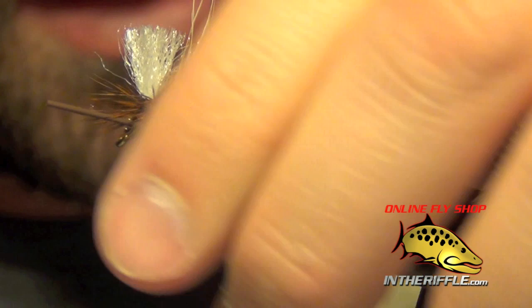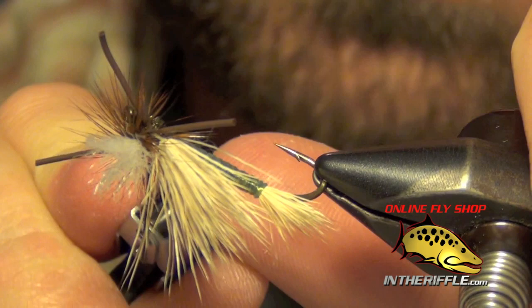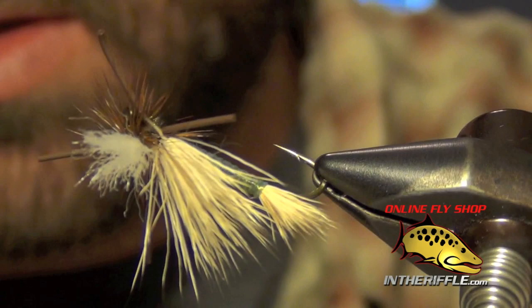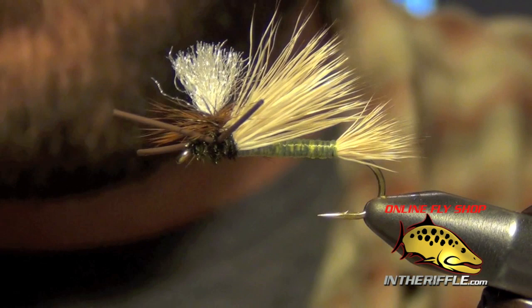That's basically all there is to a PMX. It's a fairly difficult pattern to tie — a lot of steps, a lot going on. But it's a very effective fly. It imitates a hopper or a small stonefly. There are a lot of steps to it, but that's all there is to a PMX.